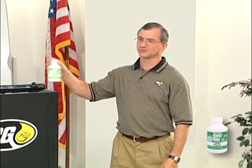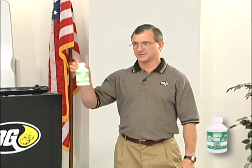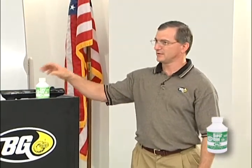This is our BG Universal Supercool. This is the complement to cleaning, flushing, and refilling the cooling system. I'll explain the merits of this product for you in contrast to a lot of other things that could go into a system.